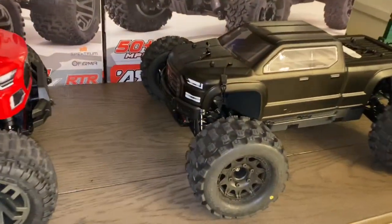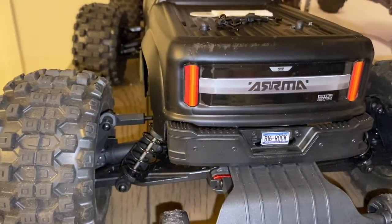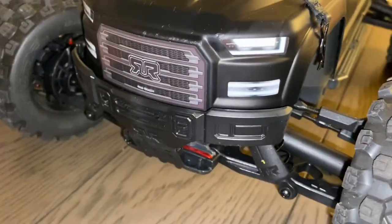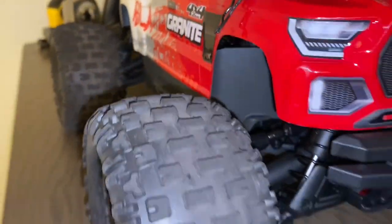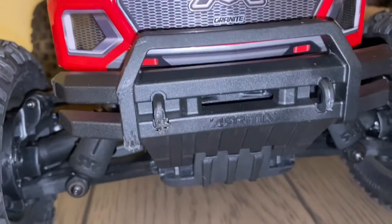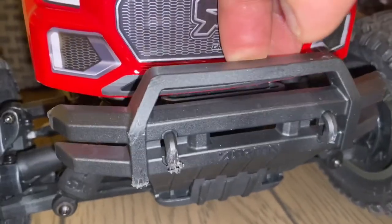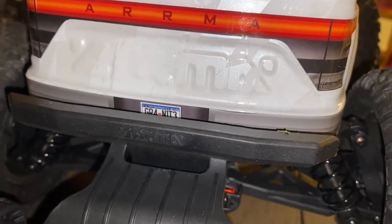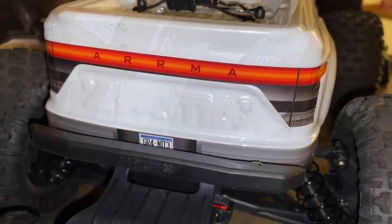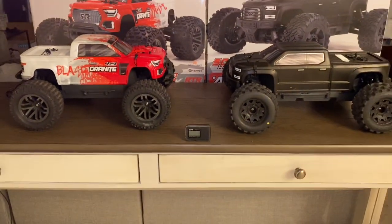They did some work on the bumpers too. The Big Rock's bumpers are matte black — the front is the same style as version 2 but now in matte black. The Granite has more notable changes: the bumper is heavier duty, super tough feeling, both front and back. That's a key difference versus the v2 BLX for each vehicle.